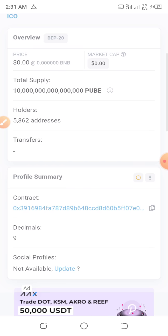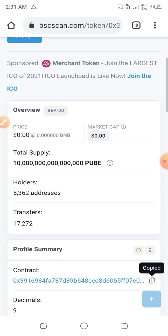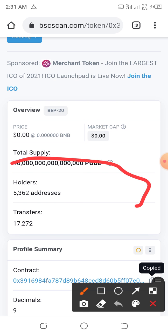Come here and copy the contract address, as you can see it's copied already. They already have 5,000 holders, guys — this is amazing. As you can see, they already got 5,000 holders on this project.